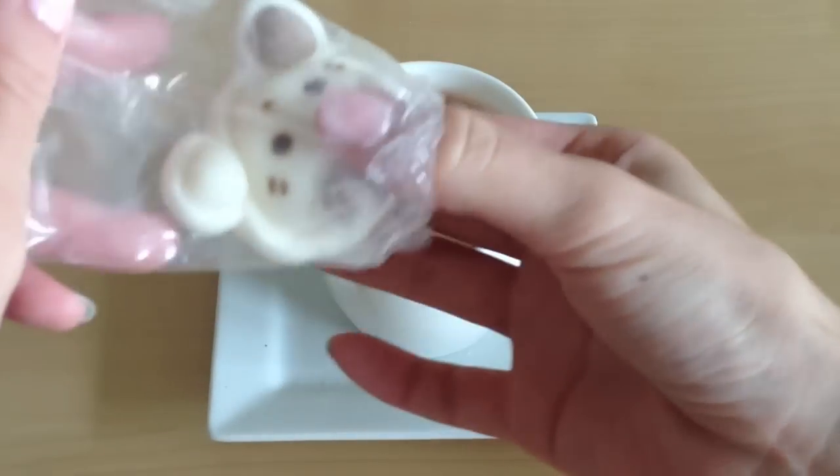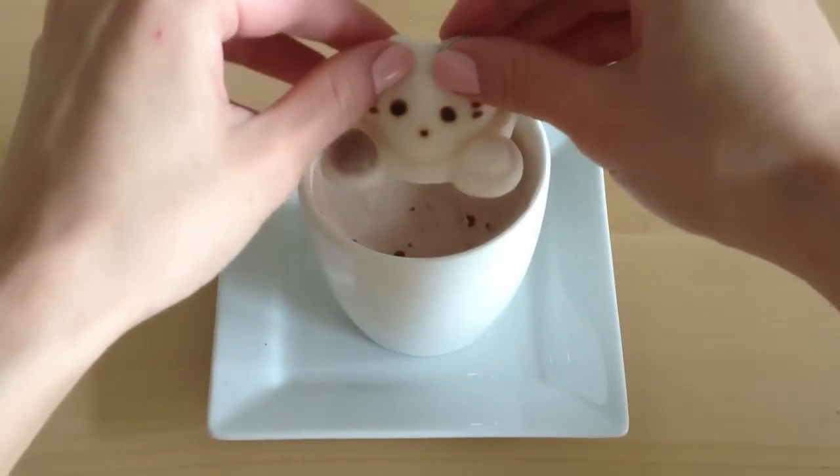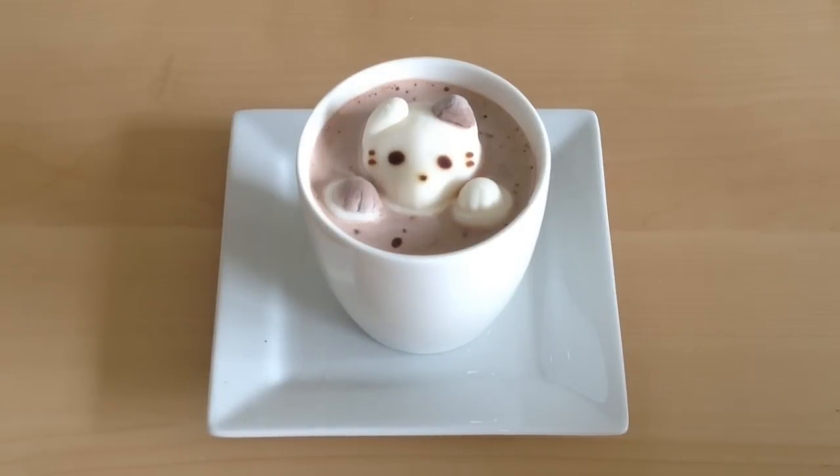So as you can see here, I'm going to remove my adorable little cat outside of the bag and gently place this in the center of my cup. Since my hot chocolate is already very viscous, my marshmallow cat doesn't really melt in as well as the paw does in just regular hot milk, coffee, or tea, but it still looks really adorable.